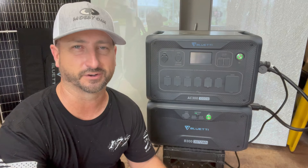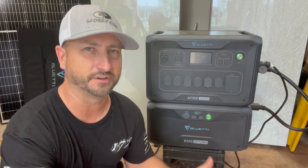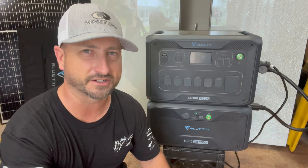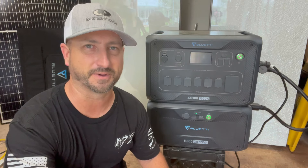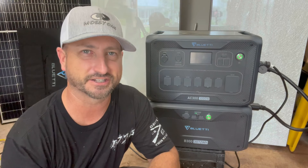In the event of a grid outage you would dial back your electricity usage to extend how long those would last. One test I plan to do in the future is to see how long two B300 batteries and the AC 300 can run a 5,000 BTU window air conditioner. I do have one of those in one of my guest bedrooms, so make sure to subscribe to the channel and be notified when I put out that video.